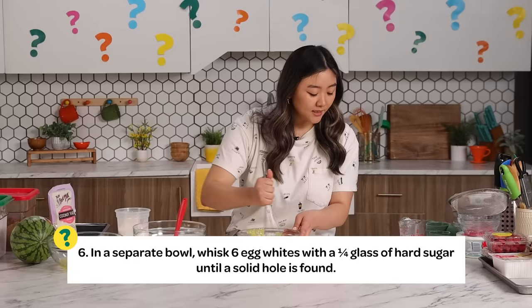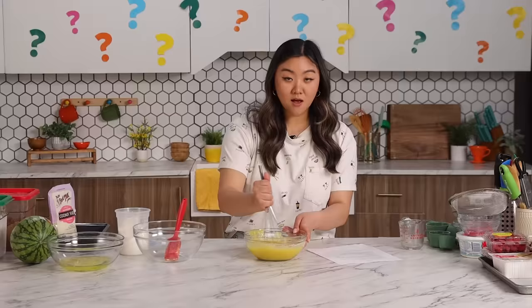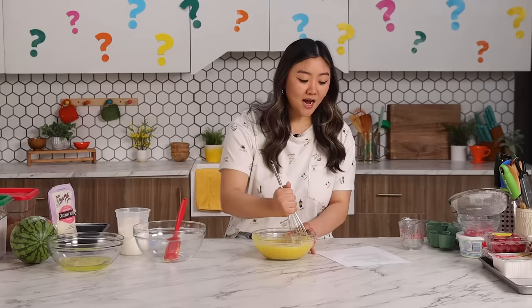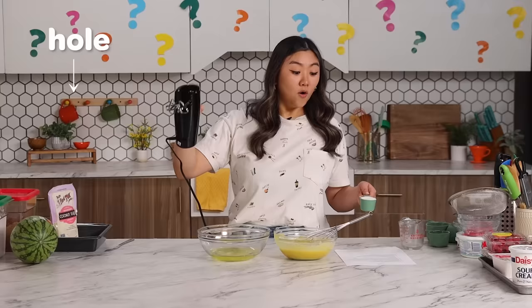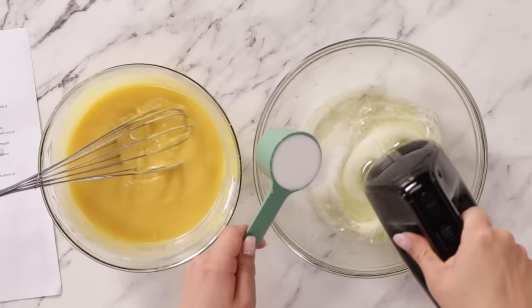Step number six: In a separate bowl, whisk six egg whites in a quarter glass of hard sugar until a solid hole is found. I think a solid hole is a stiff peak. How'd you get a solid hole to stiff peaks? Hole — dip — valley — peak. I'm gonna start whisking my egg whites and slowly add my sugar while I'm doing that until stiff peaks form.